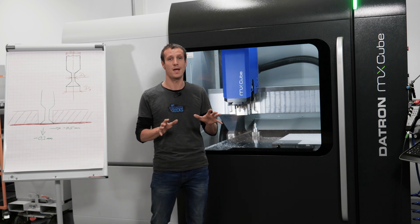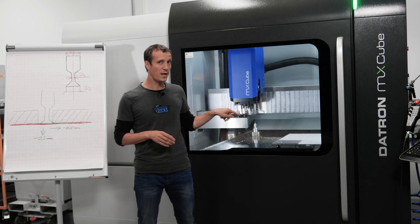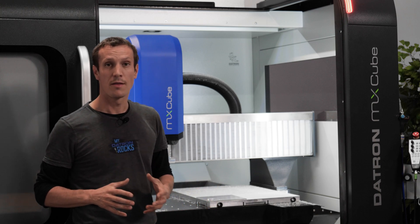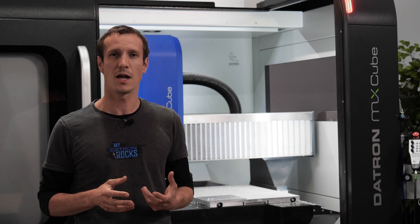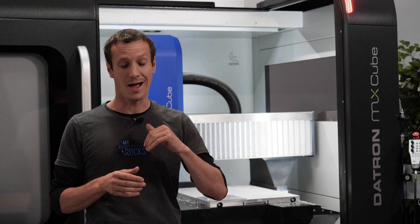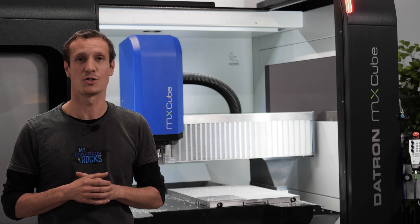Before we look at the dovetail cutter in action, I quickly pause the machine and check out the part itself. I keep the part attached to the stock material at three positions so that when I separate it, it doesn't fly away. This part isn't too small, but I recommend this approach for every smaller, more delicate part where there's a higher risk of it flying off the vacuum table. Leave the tabs and cut them through with the dovetail cutter. Let's run this last operation and see how the chamfer from the back side looks.